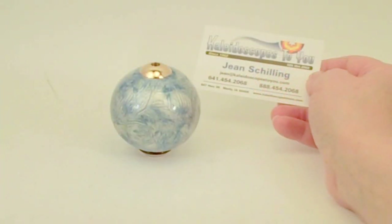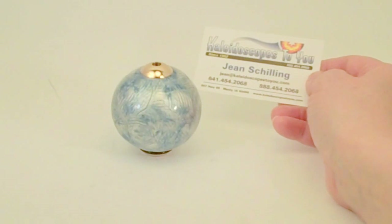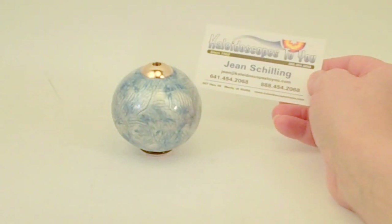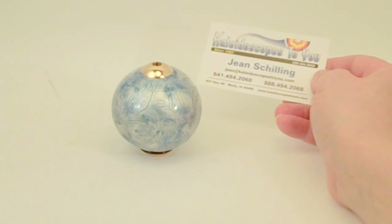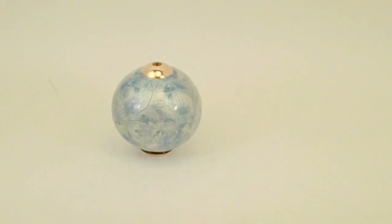Hello, I'm Jean at Kaleidoscopes2U and today I have a Gourd Kaleidoscope by Rhonda Jones to share with you. If you're viewing this directly on YouTube, please check back to our main website at Kaleidoscopes2U.com to confirm availability, as each of these are hand painted and very unique.